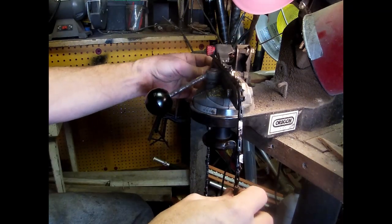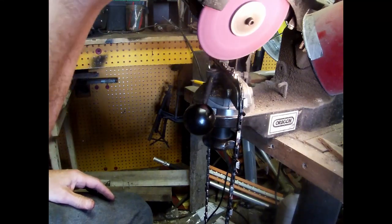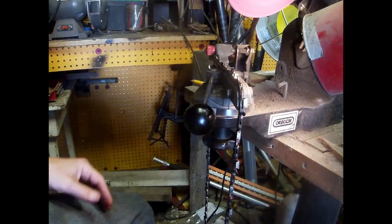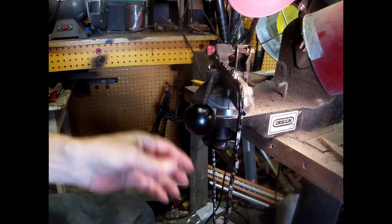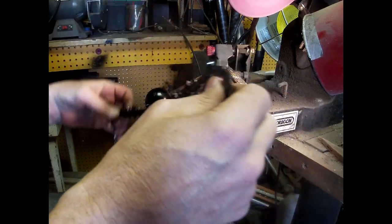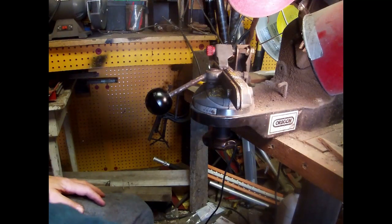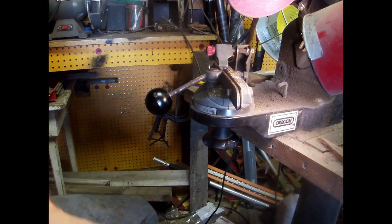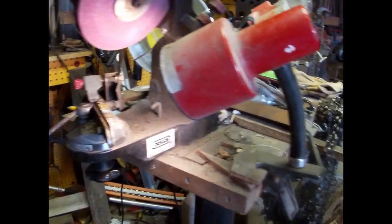Just like the sawmill blade — now we're back around to the start, so this one should just barely come off. You should change these — the sooner you change these the better off you are. Don't wait until they're dull; change them when they're just starting to cut a little slower, and you'll have a lot better luck and get a lot more life out of them.